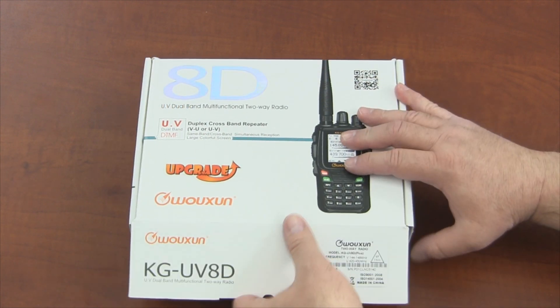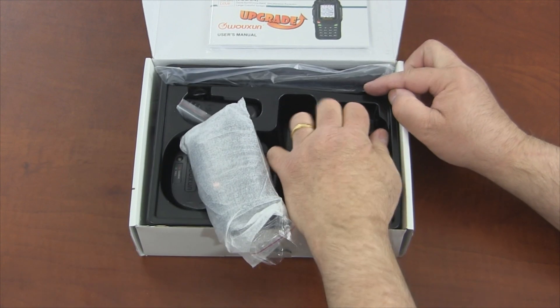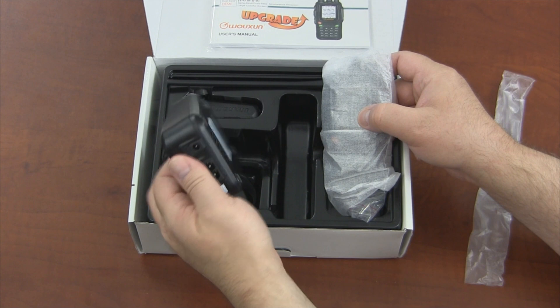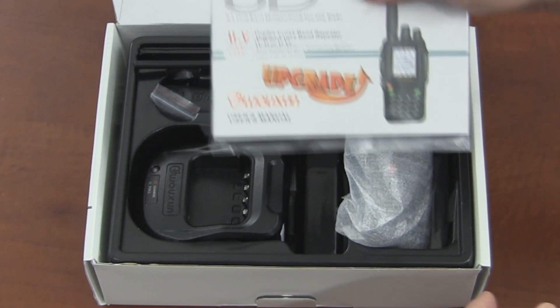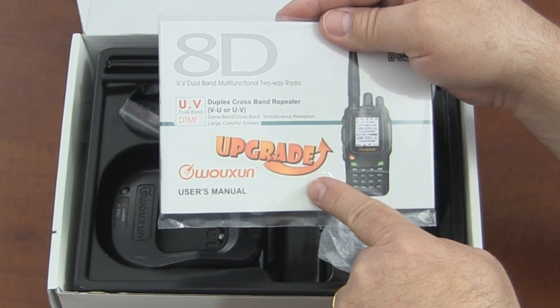When we open up the box, we find the same accessories included with the regular 8D, such as the lithium-ion battery pack, dual band antenna, desktop charger, an AC power adapter, and belt clip. In fact, it uses all the same accessories as the regular 8D, because for the most part it is one. Even the owner's manual is the same — the only upgrade for the manual is another upgrade sticker on the front cover.